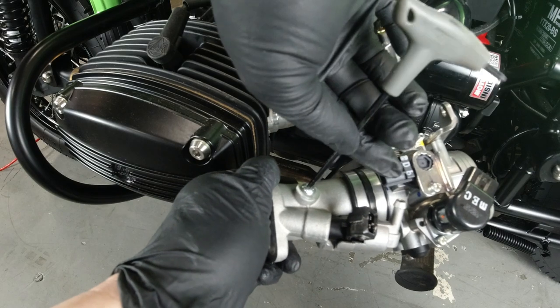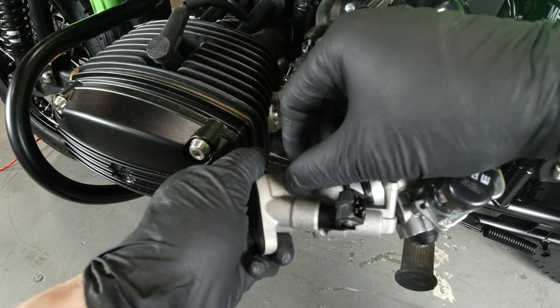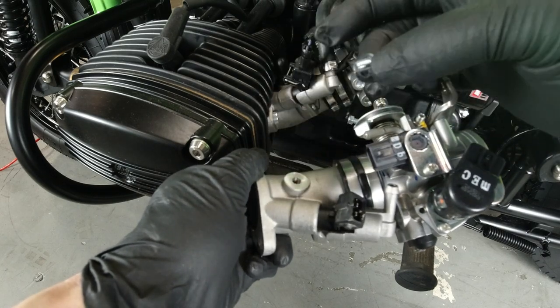Then you'll install the brass barbs of the appropriate size from your carb tune kit, or if you've purchased them separately, you can install the EZ adapter.